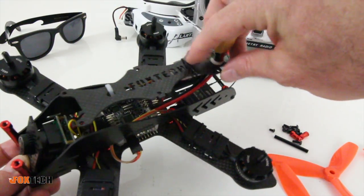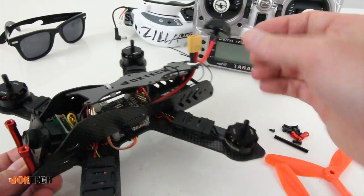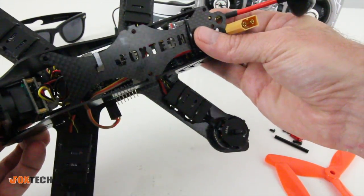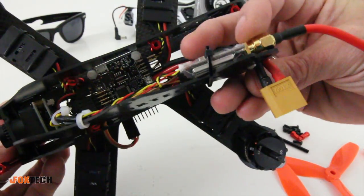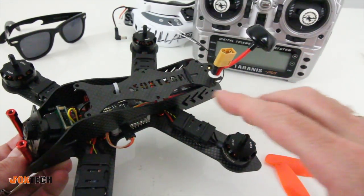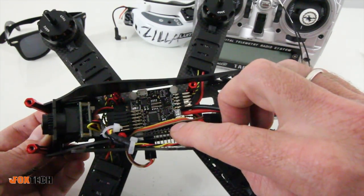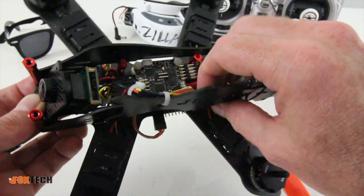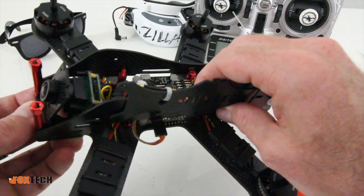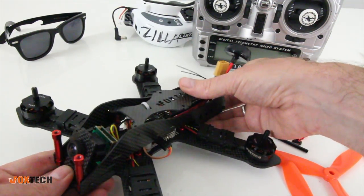Overall, my first impressions of the Lightning 210 — it's awesome. I like the way they have this set up; the VTX comes out the back with the antenna, which is not a problem, and it has a vertical mount on the VTX so it comes straight out the back. One thing I noticed that I didn't see other guys mention is that I don't see a beeper anywhere on here. That's something to consider — I would put a beeper on here if you're flying in places with tall grass, marshes, or heavy vegetation, because you could lose this copter pretty quickly.